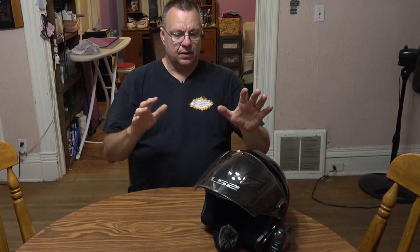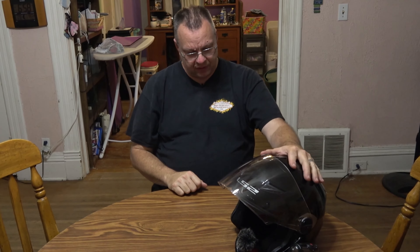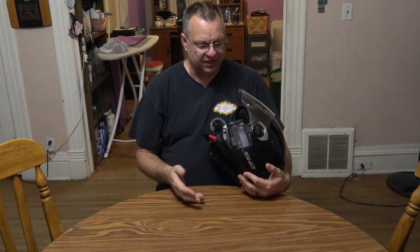I keep wanting to reach up and do my old clips instead of the ratchet. The liners — the cheek pads and the main headliner — are all removable so they can be taken out and washed. This helmet is snugger than I'm used to. My old helmet I think I bought a size too big, so it was kind of loose when I first purchased it, and over time the cheek pads started to break down.